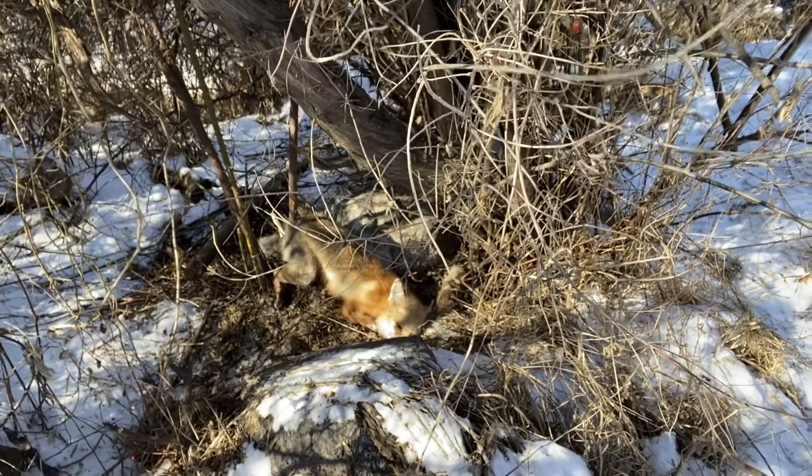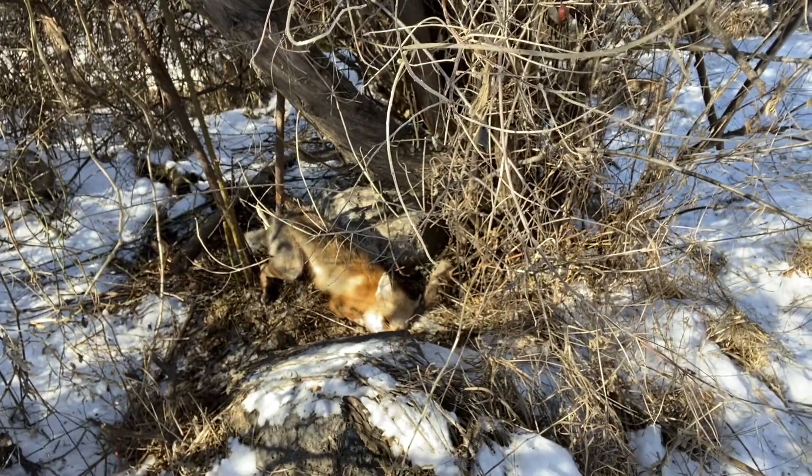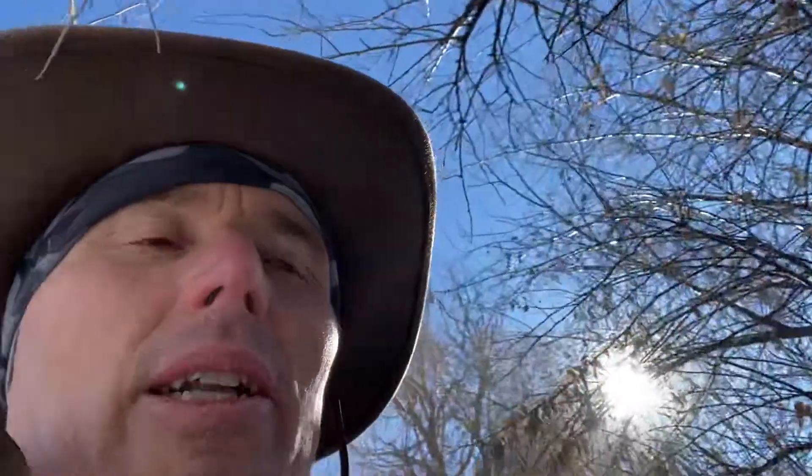Looks like the snare caught him around his hind quarters, which is not ideal, but he's dead so I'm going to pick him up.